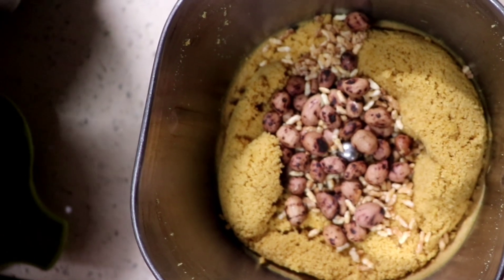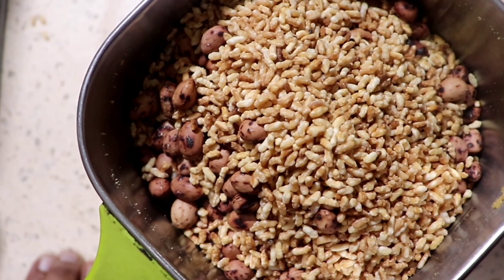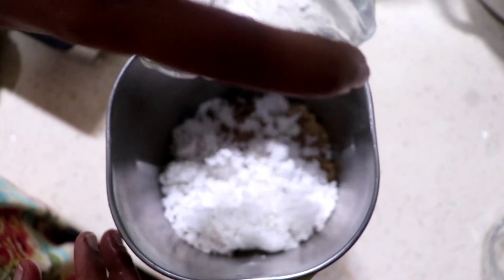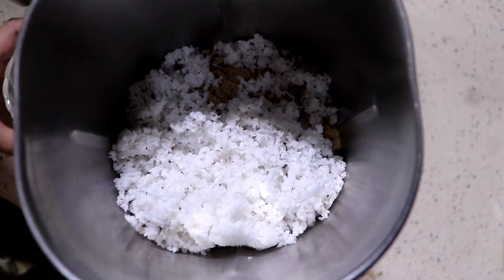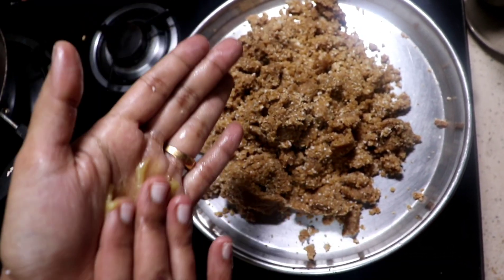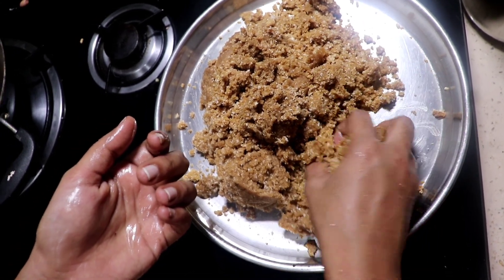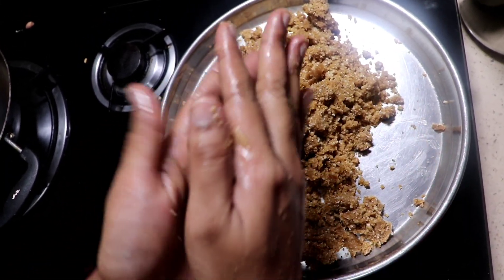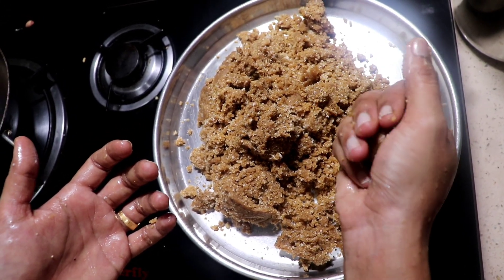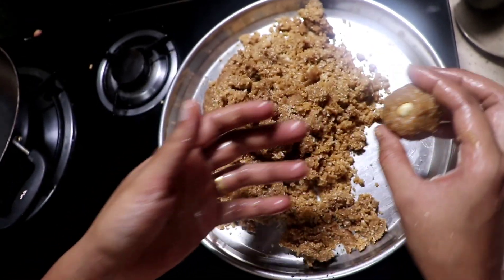We will add the mix in the same way, mixing a little bit more. We will put a little bit more to the mix. I am going to turn this one and I am going to turn it over.